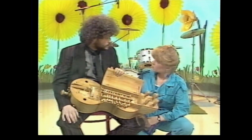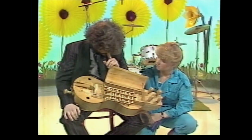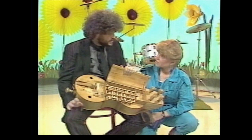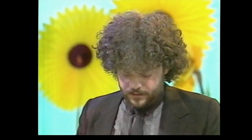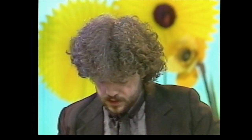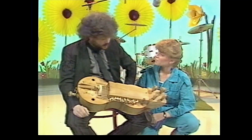It's beautiful. You actually made this one yourself, didn't you? Yeah, that was the first one that I made. That's why I never could sell it. How long did it take you to make something like that? I think if someone is just dealing with instrument making, it's not more than two weeks.